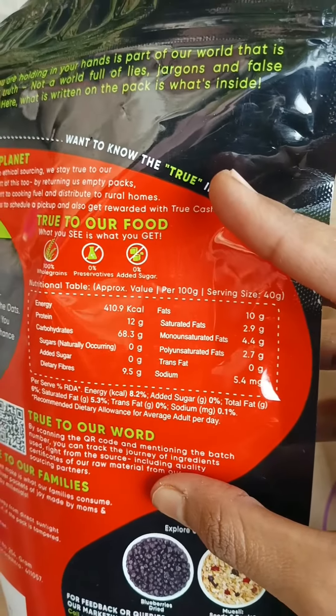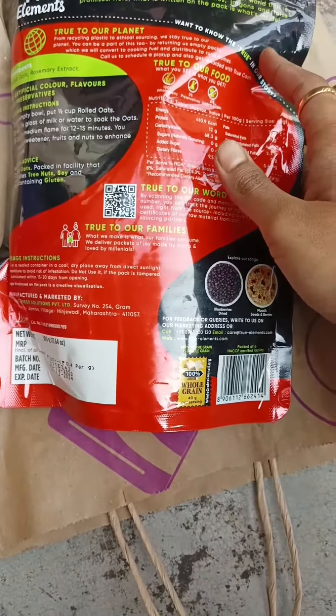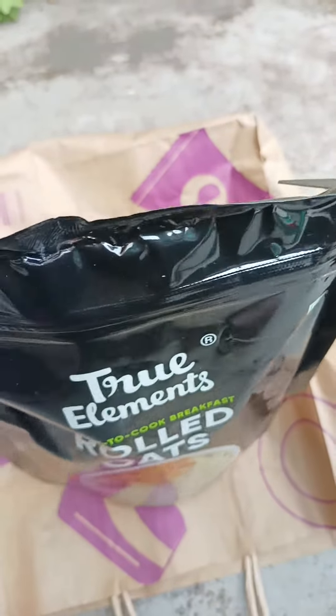It has a low glycemic index, so it can be a healthier option for diabetics. It is also low in sodium and rich in protein and dietary fiber, making it a healthier cereal to be included in your diet.